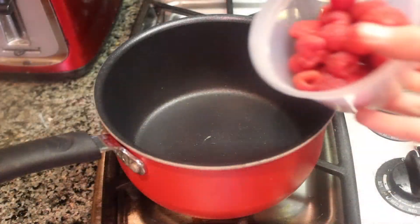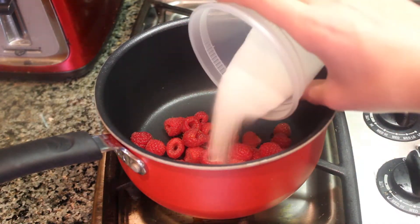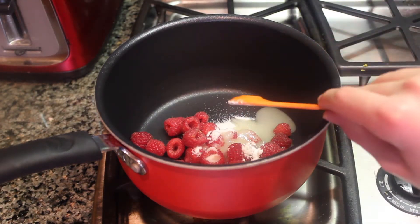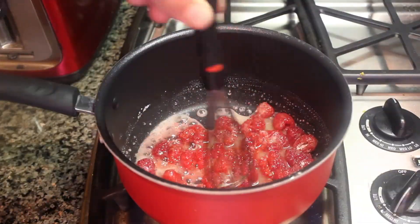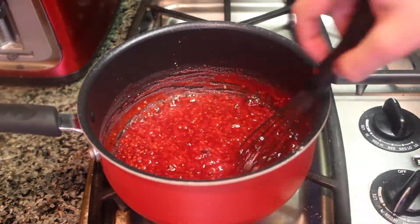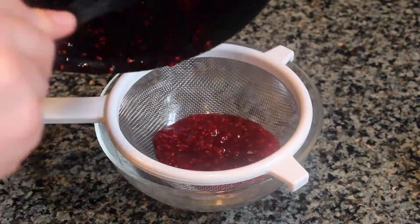In the meantime, make the raspberry coulis. Begin by adding to a saucepan raspberries, sugar, lime juice, and cornstarch. Turn on the heat and whisk the mixture together. You'll know it's done when the raspberries are broken up and the mixture is bubbling. Now bring the mixture to a boil and strain out the raspberry seeds.